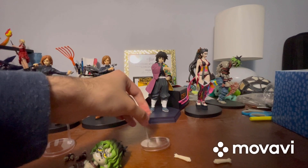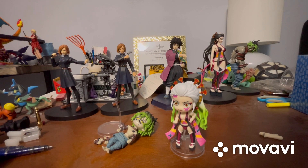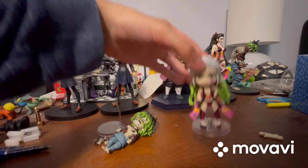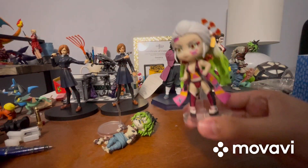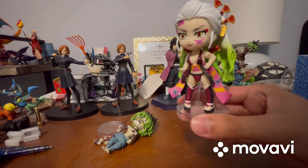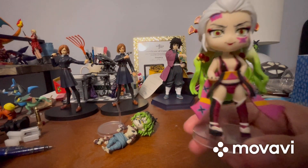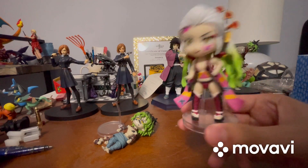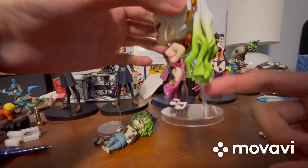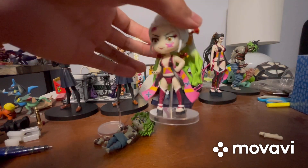I'm going to get the peg in her back so I can put her on the display base. Finally got it in — she looks pretty cool on the display base. This is probably how I'll be displaying her because I like this pose best. The skinny part of the display base arm can move by the way — I'll show that on the other figure so I don't ruin the pose for this one. That's pretty much it for Daki.